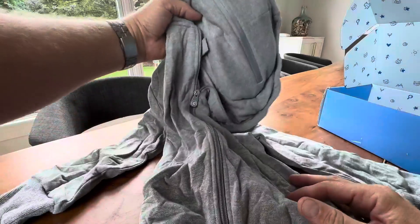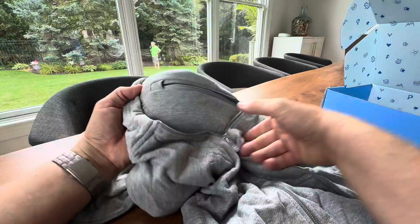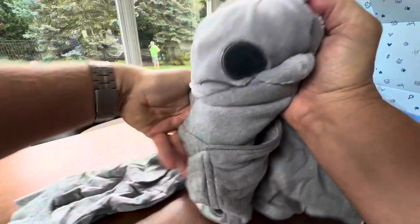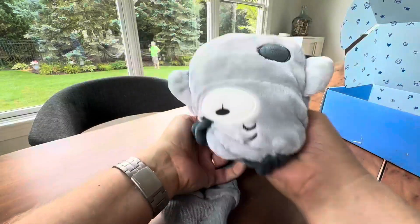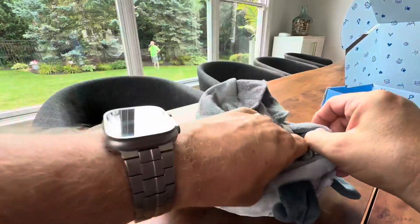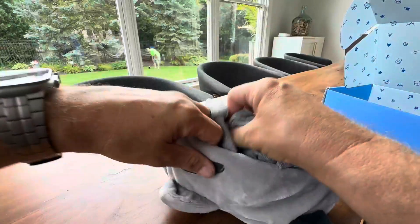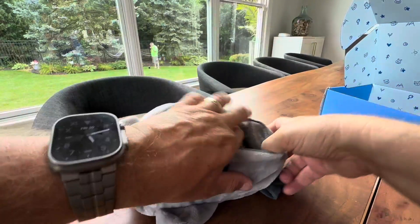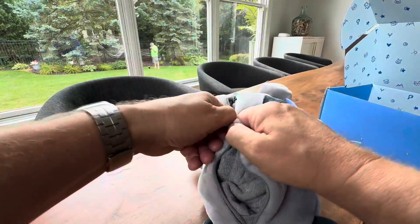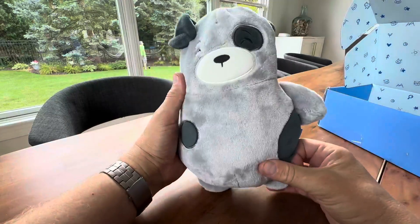So this is when it's a hoodie, and then you can just take this zipper, unzip it, and start turning it inside out. There's not really an exact order — you just kind of stuff it all in there. It's not that hard. You stuff them right back in when you're done, distribute it evenly, and zip it up and you've got your buddy back. Pretty cool!